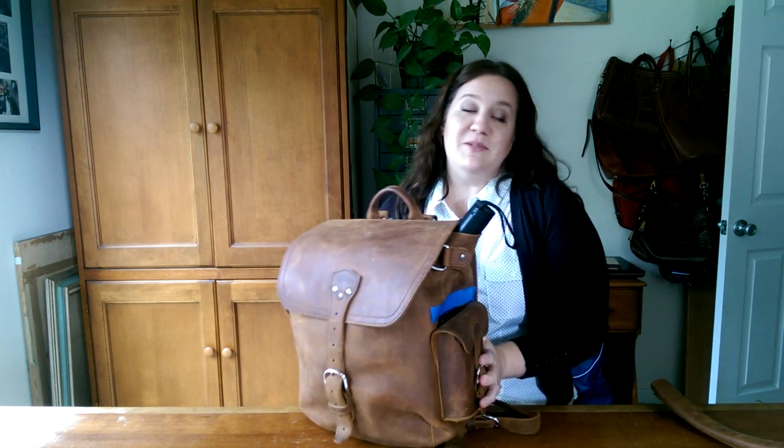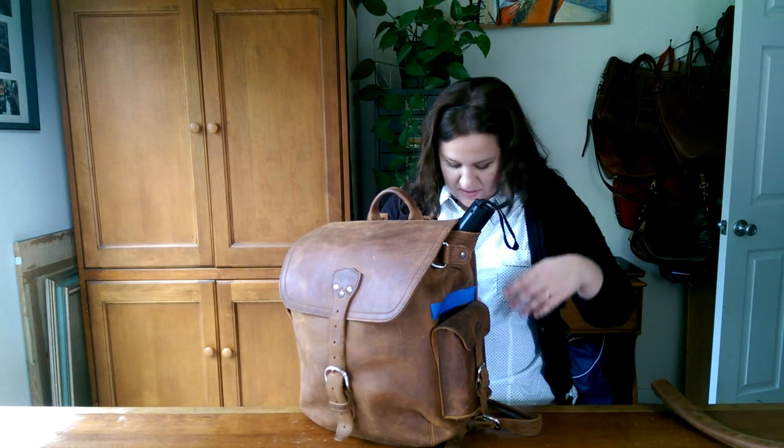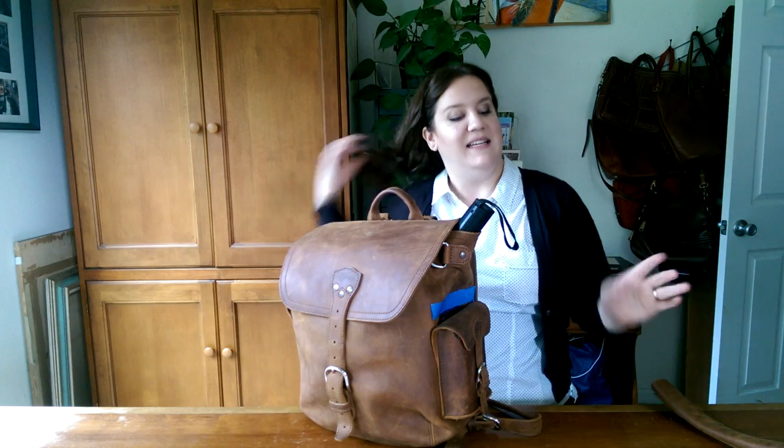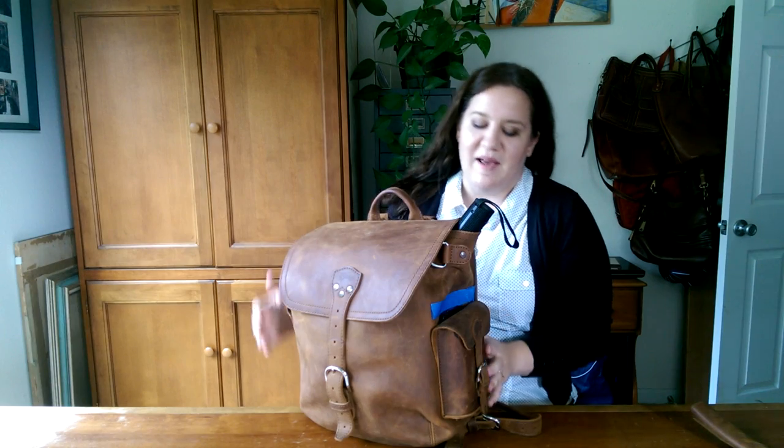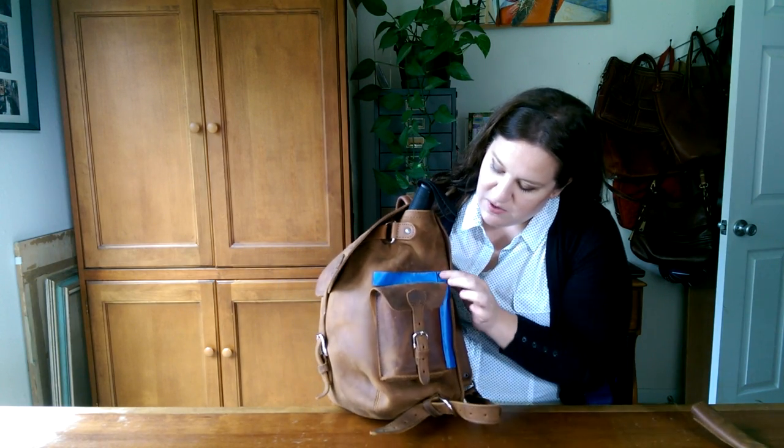If you've looked at any of my videos on YouTube, you'll see I have several reviewing Saddleback Leather products because I love that company and it's fun. I'm not affiliated with them, they don't pay me anything — I just have a lot of opinions. This video is to help you reference the differences between the simple and the front pocket backpack.